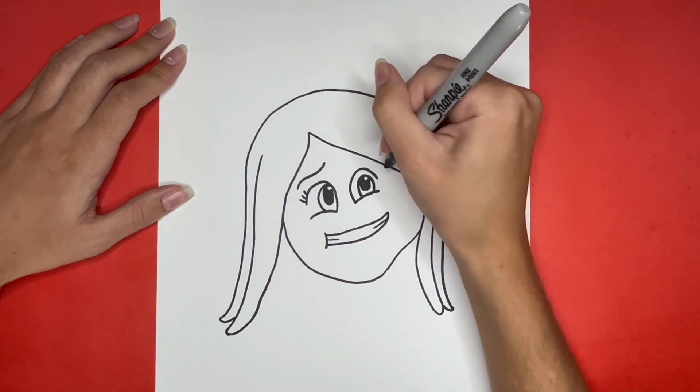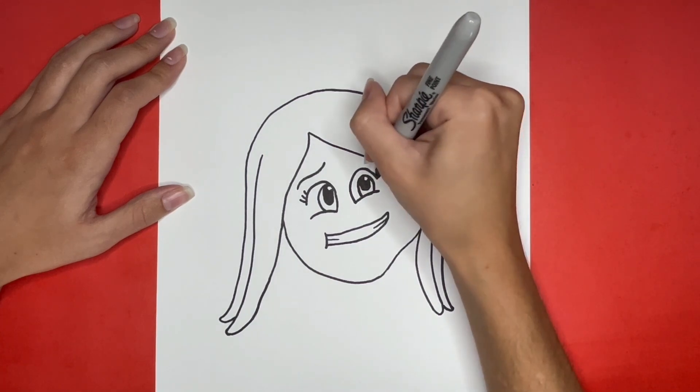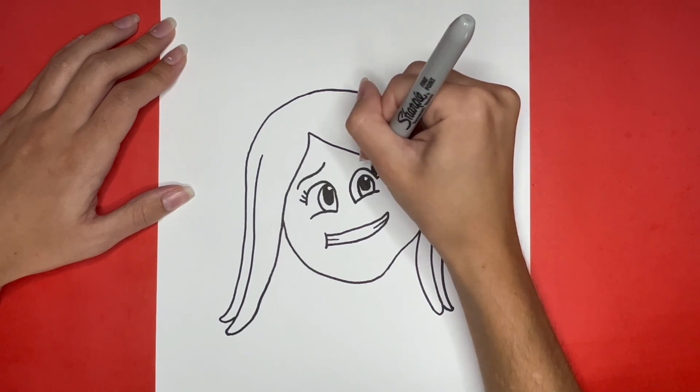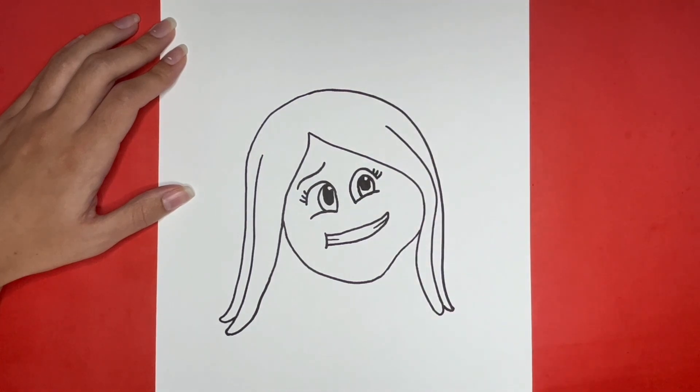Now we are going to draw some eyelashes on this side as well. Then above the eye we are going to draw the eyebrow.